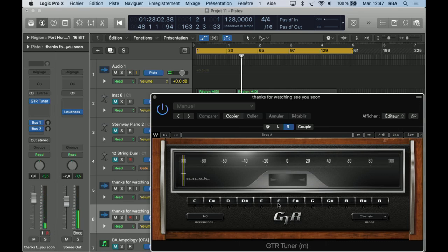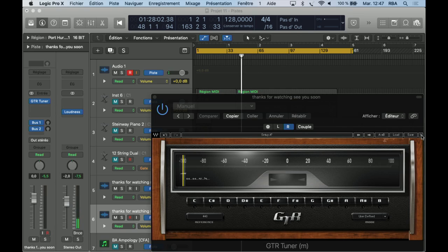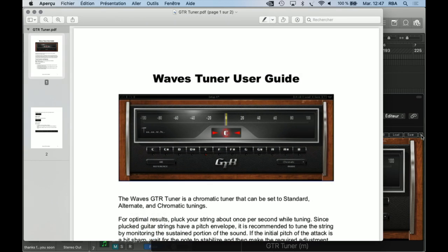Nothing's very special, it's just showing us how the sound is tuned. Let's see if we can — let's click here. Wave Tuner user guide.